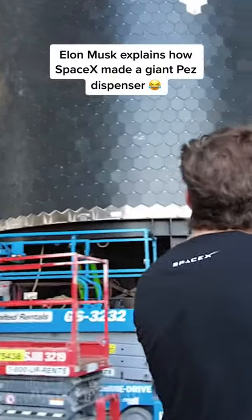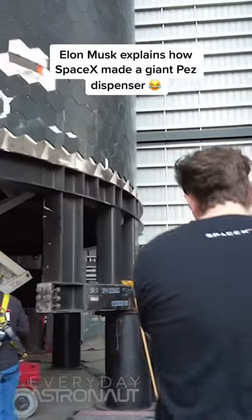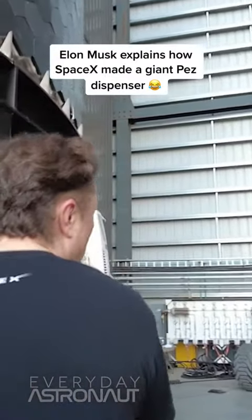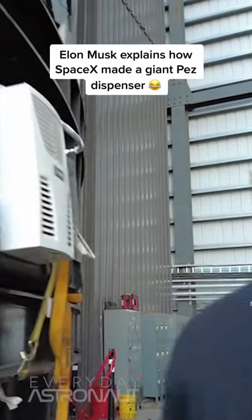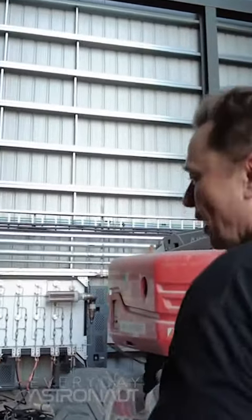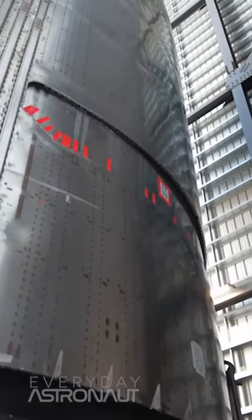At this point, planning to launch 24 with Starlink version 2 already. It's not going to blow your mind here. It's basically what we call the Pez dispenser.